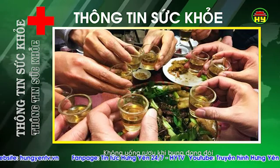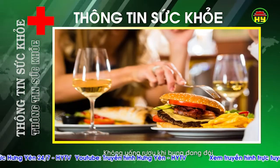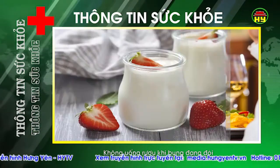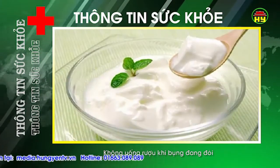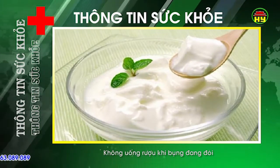Bởi vậy, trước khi uống rượu bia, hãy ăn một chút gì đó gọi là lót dạ. Tốt nhất là ăn một bát cơm với rau luộc để làm chậm mức hấp thu rượu. Ngoài ra, bạn cũng có thể ăn một hộp sữa chua, vì trong sữa chua có chứa rất nhiều chất keo thực vật có thể bảo vệ niêm mạc dạ dày, làm chậm quá trình hấp thu rượu.